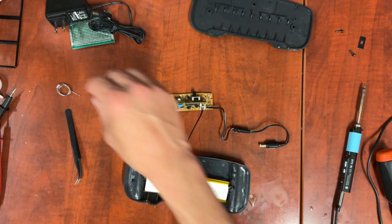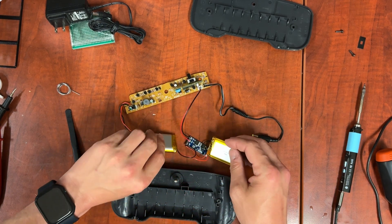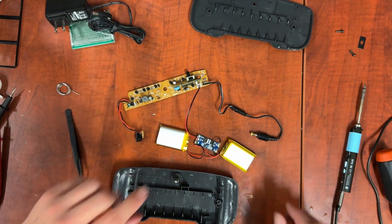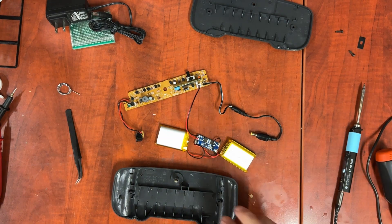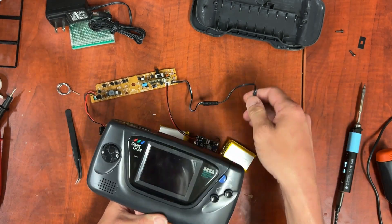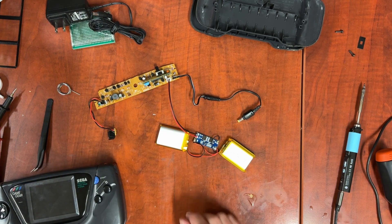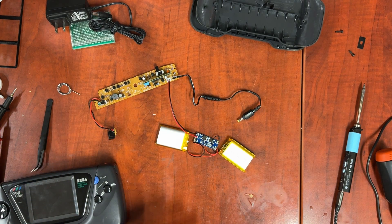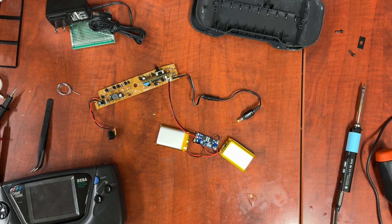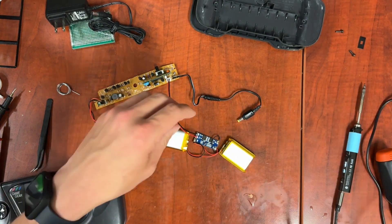I'm going to use some double-sided tape — I try not to use glue when I can. This connector plugs in here, and that should actually be it. That's enough for us to do a test. Now, with these battery management units, nothing is energized until after you plug them in — plug them in to charge, even just for a second — and then it will start functioning like it's supposed to.